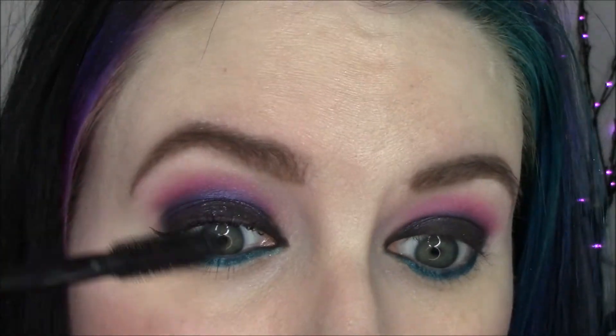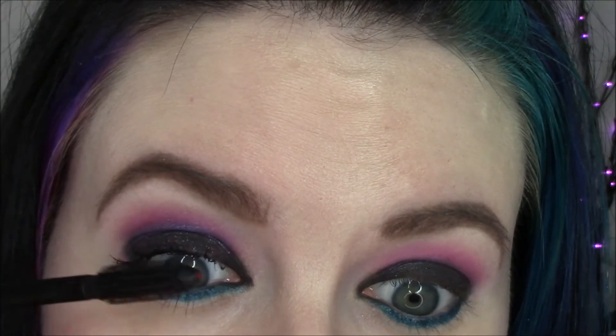I'm going to curl my lashes and apply Physician's Formula Sexy Booster Cat Eye Mascara. I'm going to highlight with Silk Natural's Reality.